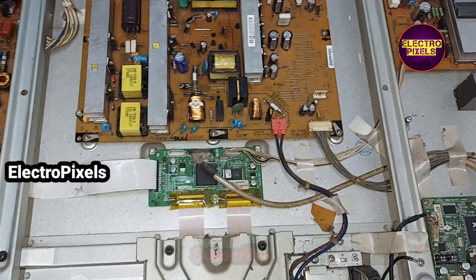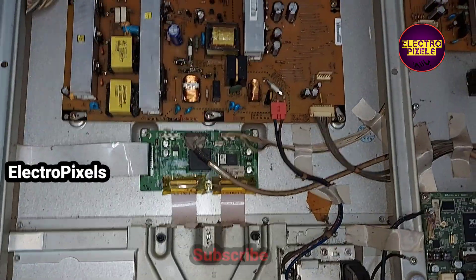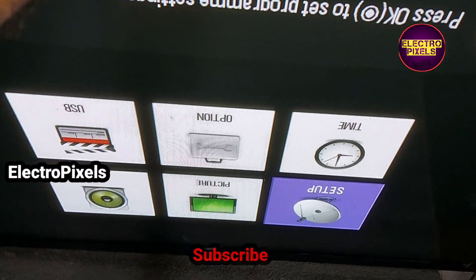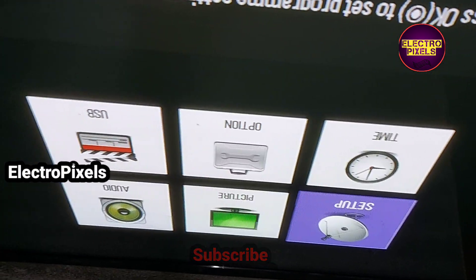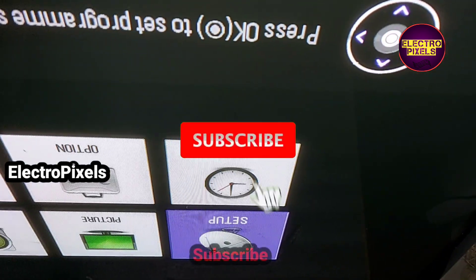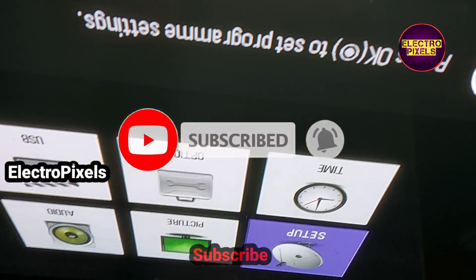So now let's put the back cover back on the TV and put all the screws in. See friends, finally here you can see the final result after repairing the power supply board. Now the plasma TV is working properly.